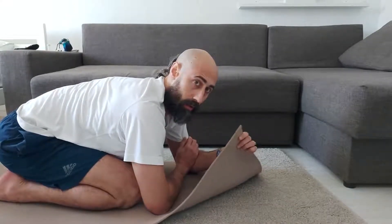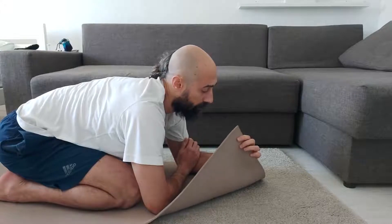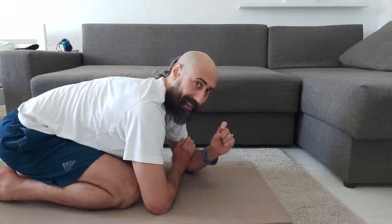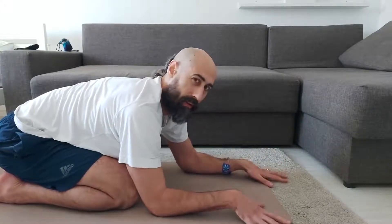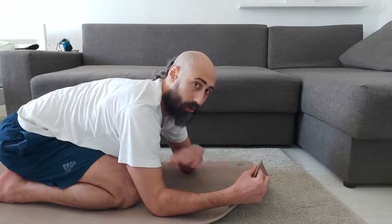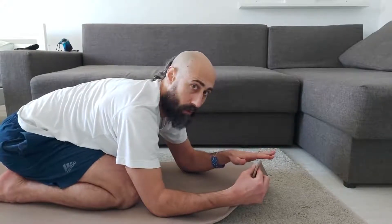By the way, your yoga mat has to be really thick — I have a special Pilates-style mat. If your yoga mat is very thin, you have to fold it two or three times. It's okay to have a thick yoga mat, or if it's a normal one, just fold it and use it on the hard floor.